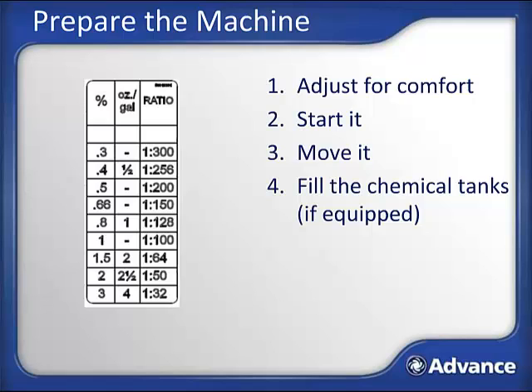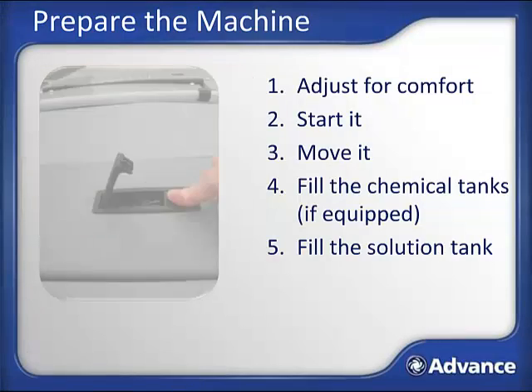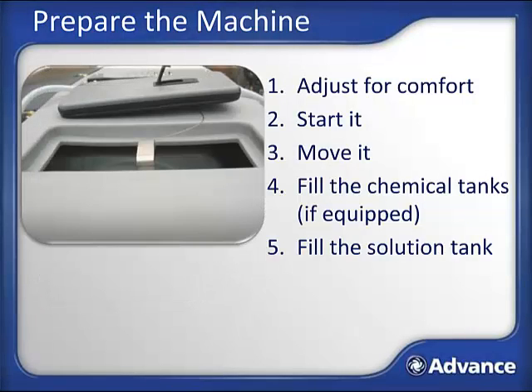If an outboard detergent dilution system like a wall mount station is used, fill the machine from that device. If you do not have an onboard or outboard chemical system, you will be mixing chemical in the solution tank. To get good chemical mixing, open the solution tank cover, fill the tank about a third full, then add your chemical, and finally top off the tank. Reference the dilution ratios for your chemical, keeping in mind that the Condor XL solution tank is 100 gallons. To fill the solution tank, find the lid on the right side of the machine, push the black button to release the latch, and open the lid. Fill the tank with water—hot or warm water cleans best, but do not exceed 130 degrees Fahrenheit. Fill so the solution level is about 2 to 3 inches below the fill port.